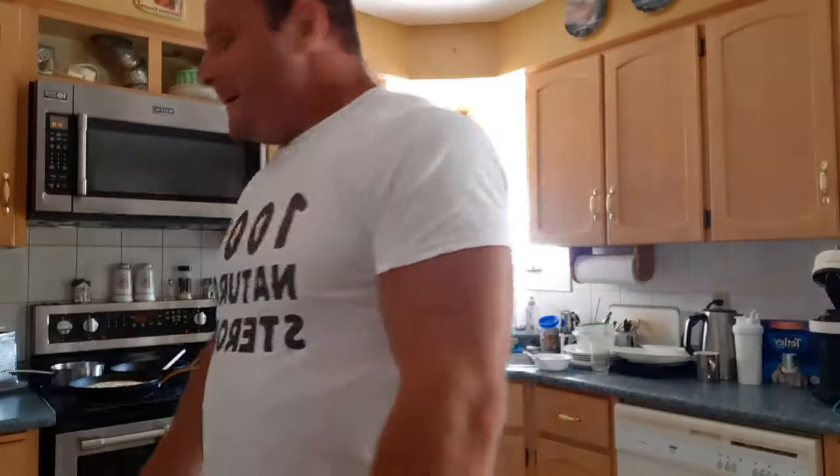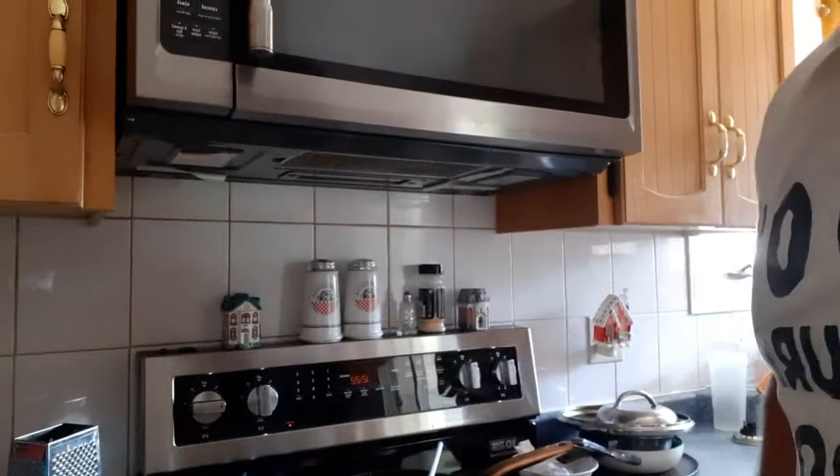I'm going to do the deadlifts first and then the shrugs, because deadlifts are more important — shrugs are an accessory. I also said I was going to reduce my fat intake, but what was I going to do — cut that piece of butter in half? Might as well throw it in. Normally the Man Cake doesn't have syrup.